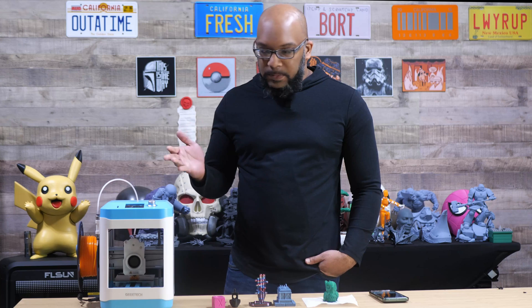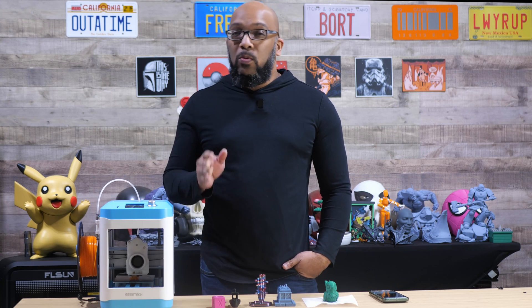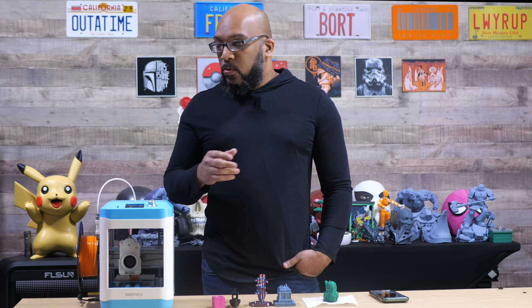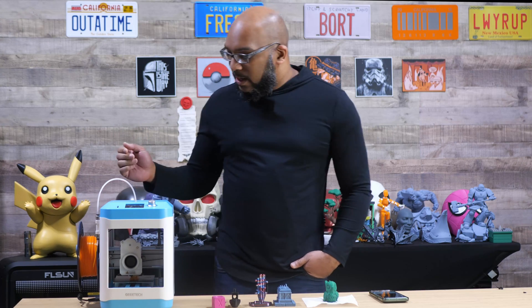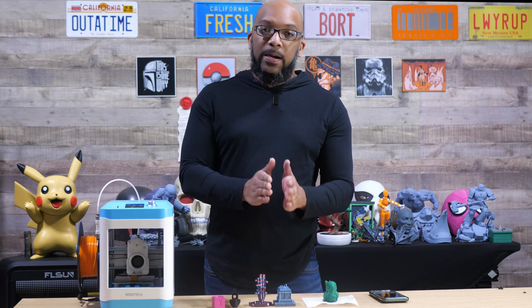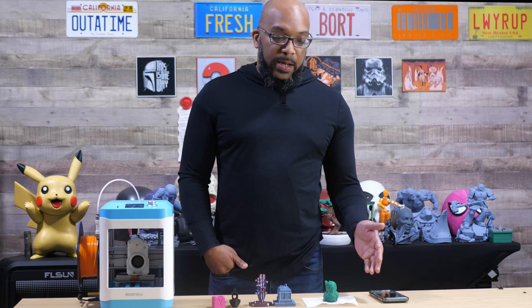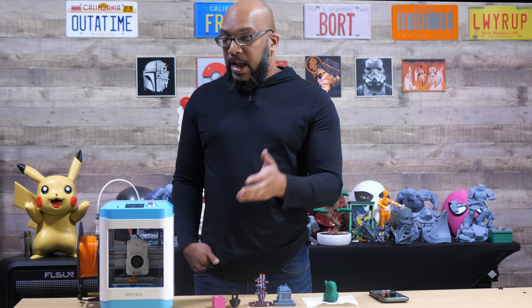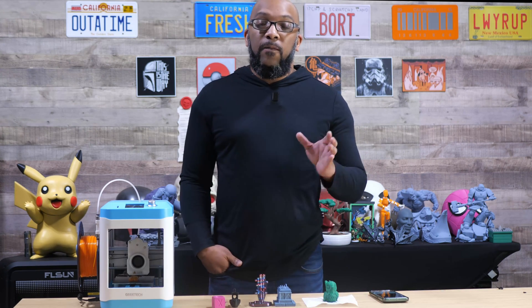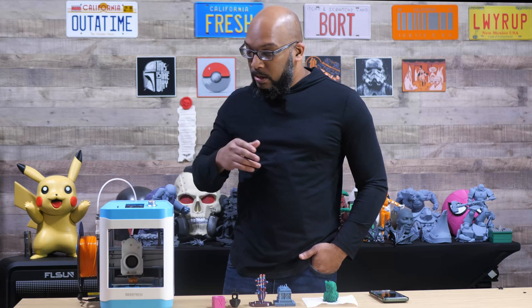One of the first things I noticed about this printer is that the spool holder it comes with is only good for smaller spools — those 250 gram spools — because if you want to put a full size spool on there it's not going to work. Where they decided to put the plug for the power cable means that one kilogram spools can't sit properly; they'll run into the cable and fall off. Fortunately, they do have a file on their wiki page for a full size spool holder that you can print and attach. I even saw that someone created their own version that uses less material, which is pretty cool considering this printer hasn't been out very long.